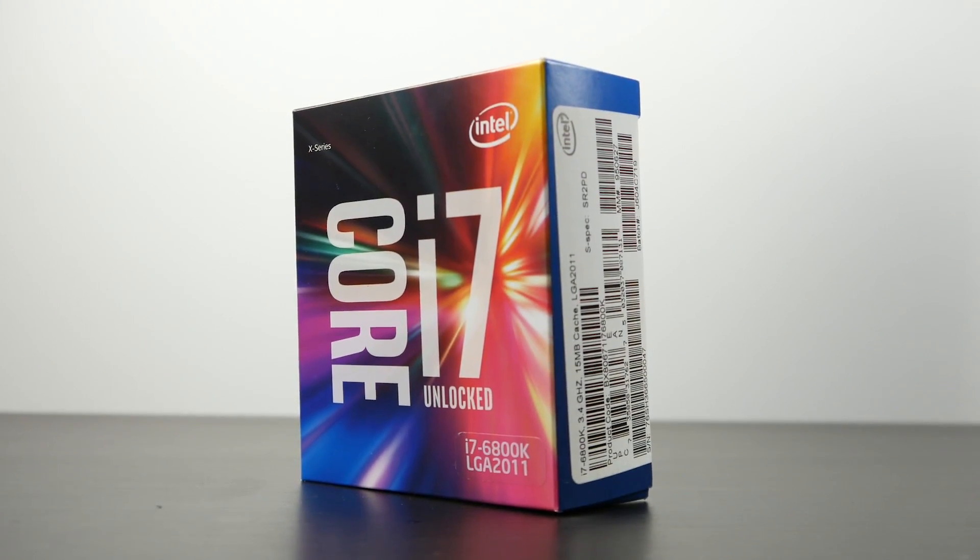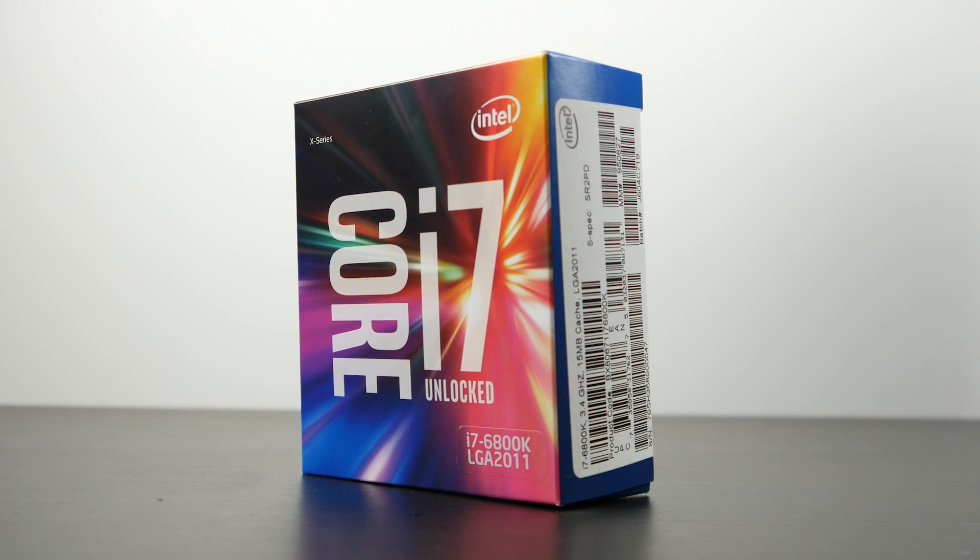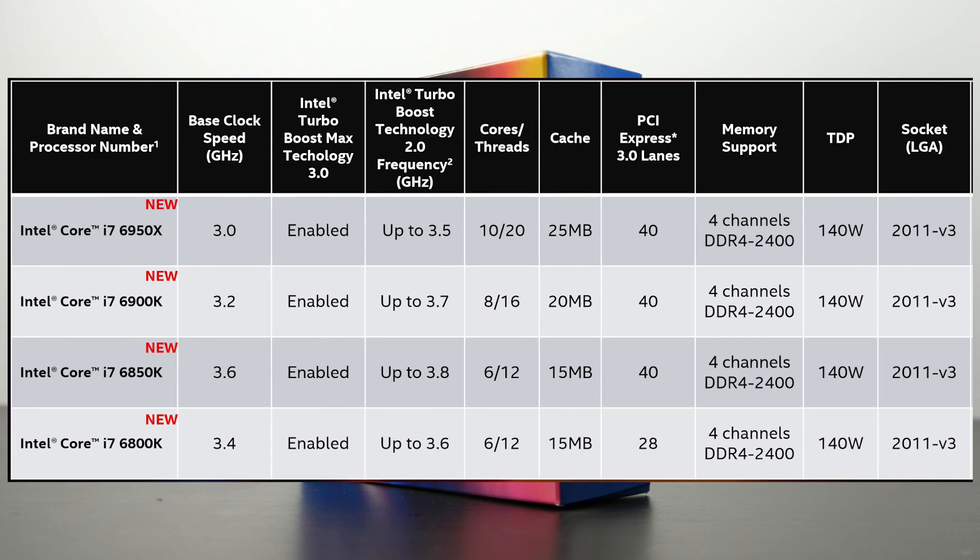For those wondering what the difference is between the 6800K and the other CPUs in this Broadwell E lineup, you can see that there's a chart over here. Basically, we have a six core chip compared to some of the other processors which are eight and 10 cores. We also have a lower frequency compared to the 6850K, and we only have 28 lanes of PCI Express compared to the other processors which have 40 lanes.